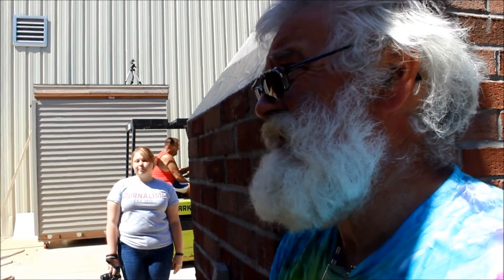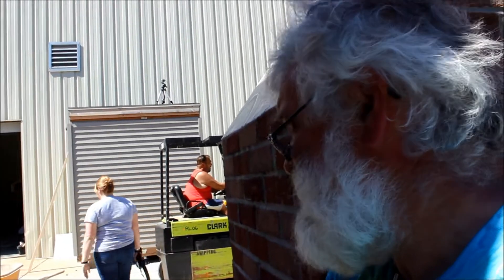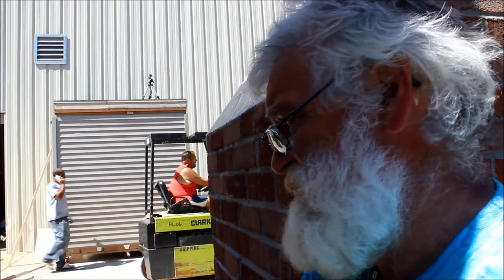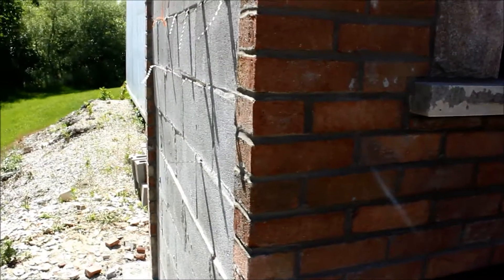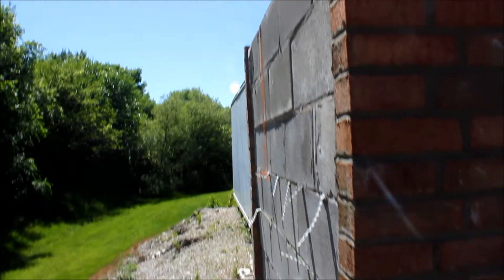That'll be a good project for next year. We've got the arch form built, everybody signed it, and it's just going to sit there. We have the stone here ready to roll, so that'll be part of it. We're also going to stucco the inside of the wood storage box and stucco the back side of the chimney that faces the drainage ditch, so people will get to see how the stucco process works.